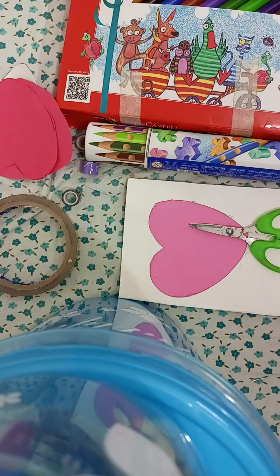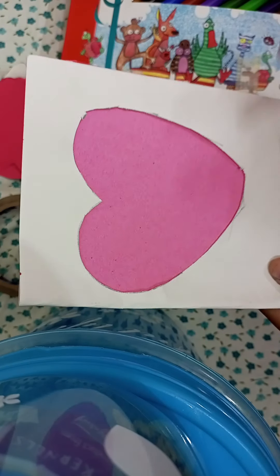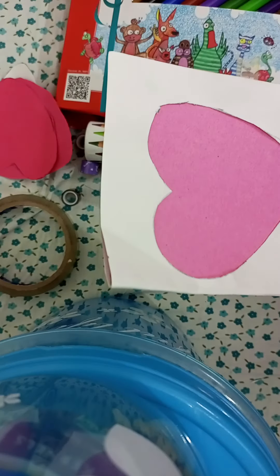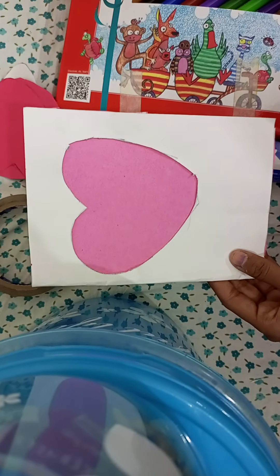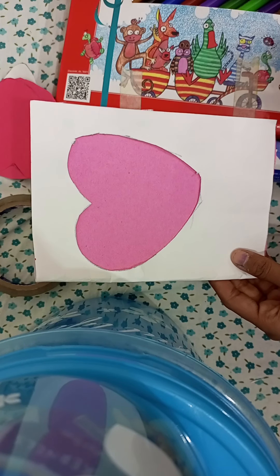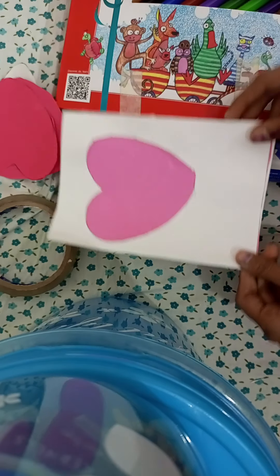Hey everyone, welcome back to my channel, The Princess of the Universe. Today I'm back with a new video. First, I want to thank you all for your support — keep supporting me! This card is for all of you guys. It's a thank-you card, and you can give it to a friend, relative, family member, or use it for Thanksgiving.